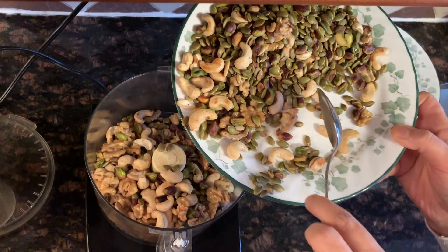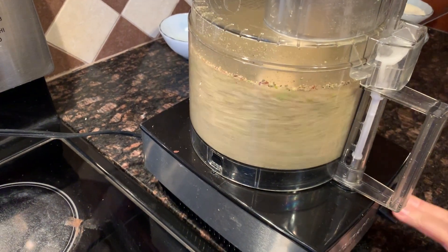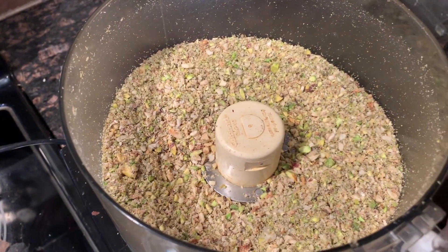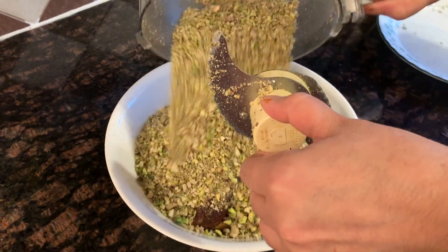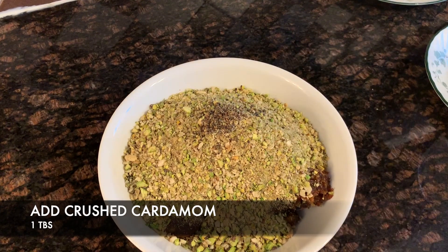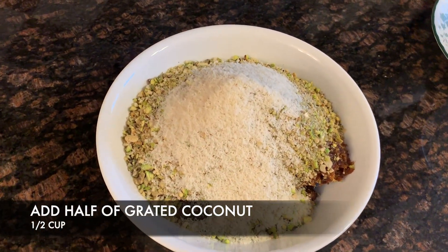Then we're gonna add all of the roasted nuts into a food processor. We're just gonna pulse it a little bit to turn the nuts into a coarse texture, and then we're going to combine the nuts with the date mixture. Add in the cardamom and half of the coconut, leaving the other half for the coating.